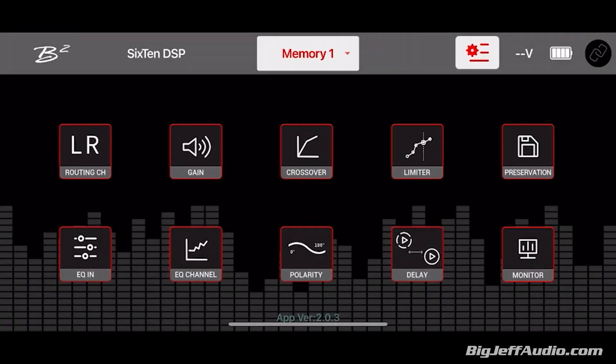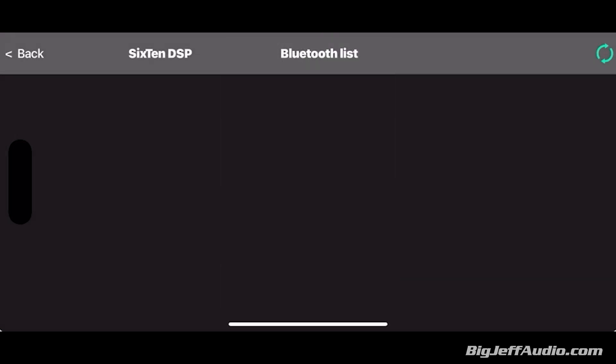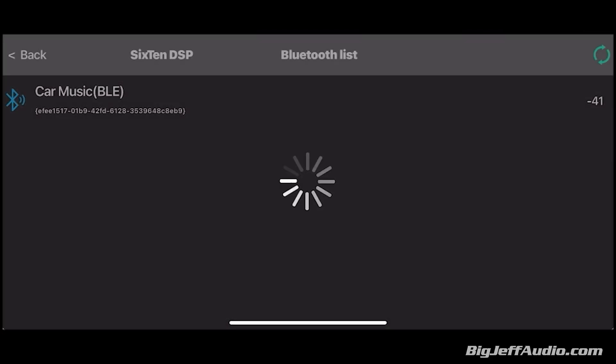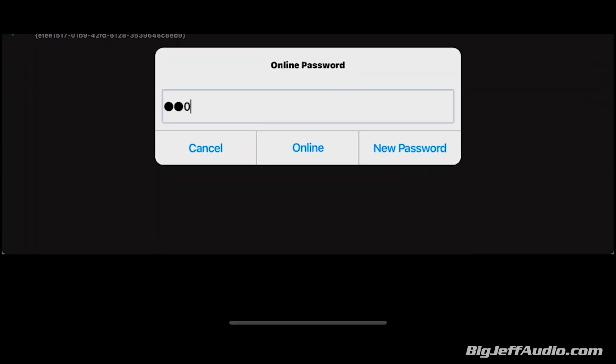Once that's done, open the app. On the far right there is a connection tab — a circle that looks like two chain links. It will ask you to allow searching for Bluetooth, and your Bluetooth list will pop up. Click that, it will search, and you'll be looking for the BLE E. The password is six zeros — you can change that at a later date.